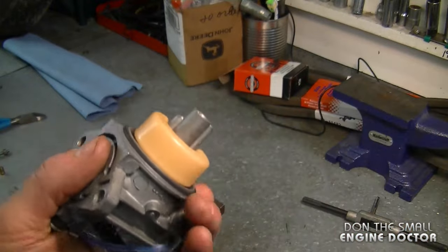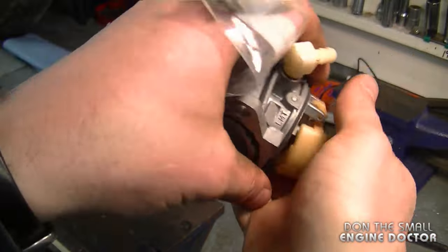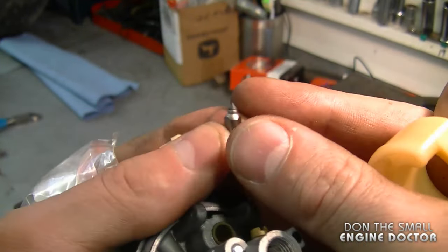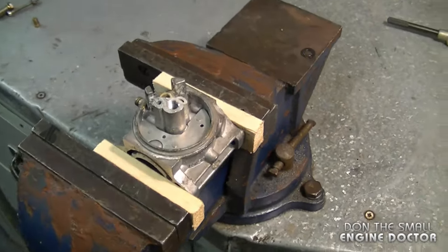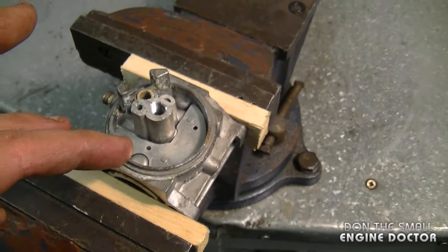Once the bowl comes out, remove the float by removing the pin. Flip it over and the needle valve will come off with it. Here it is.